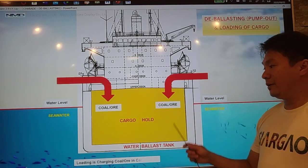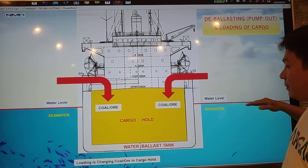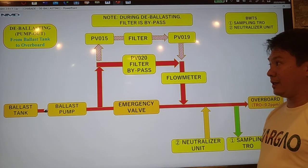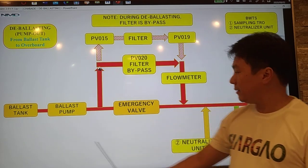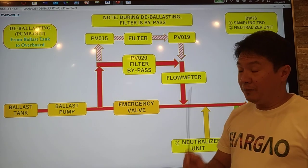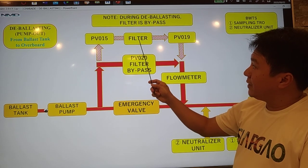When we load the cargo hold, we have to pump out the seawater on the ballast tank to maintain stability of the vessel. So for the deballasting, we pump the seawater from the ballast tank going to overboard. Remember that during deballasting, we have already treated the ballast tank, so we don't need the filter.